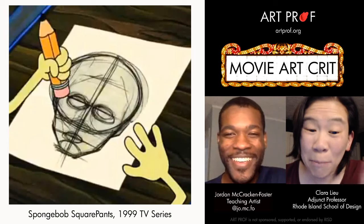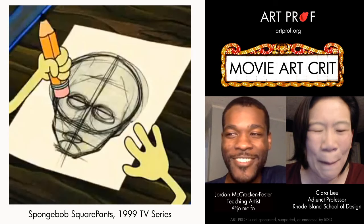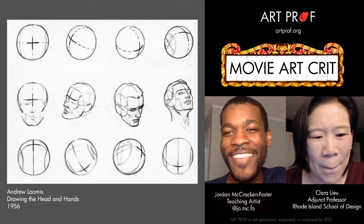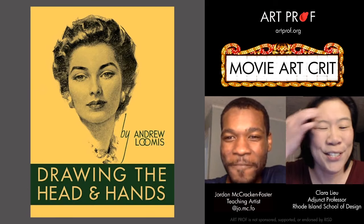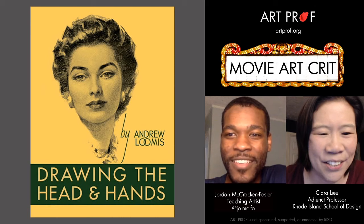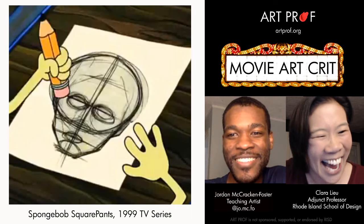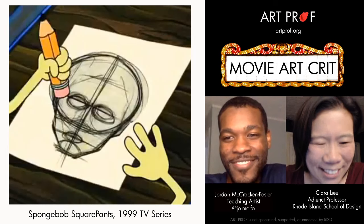Along the way it turns into an Andrew Loomis drawing, which us art nerds can appreciate. It's one of those Easter eggs for artists watching the episode — like, 'Hey, you recognize this?' I always suspected there were hidden Easter eggs in SpongeBob. How many people watching are going to say 'that's from Andrew Loomis'? The writers from around 1999 to 2004 were absolute geniuses. It's really, really good.